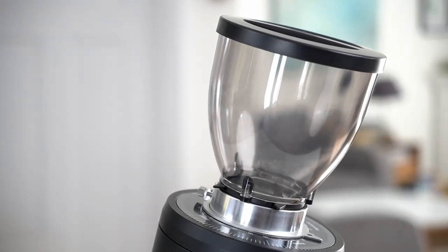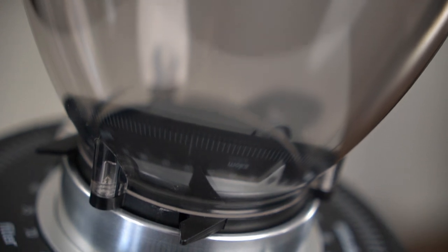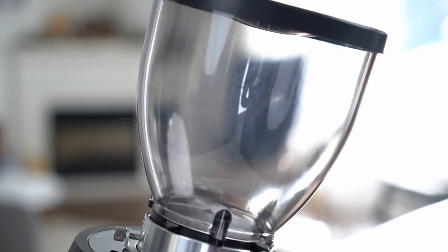It does come with a hopper, which is handy if you want to grind a whole bag of coffee or just keep it loaded. Personally, I would recommend just doing the single-dosing workflow — this grinder is kind of made for that and it works a little better that way in my opinion.